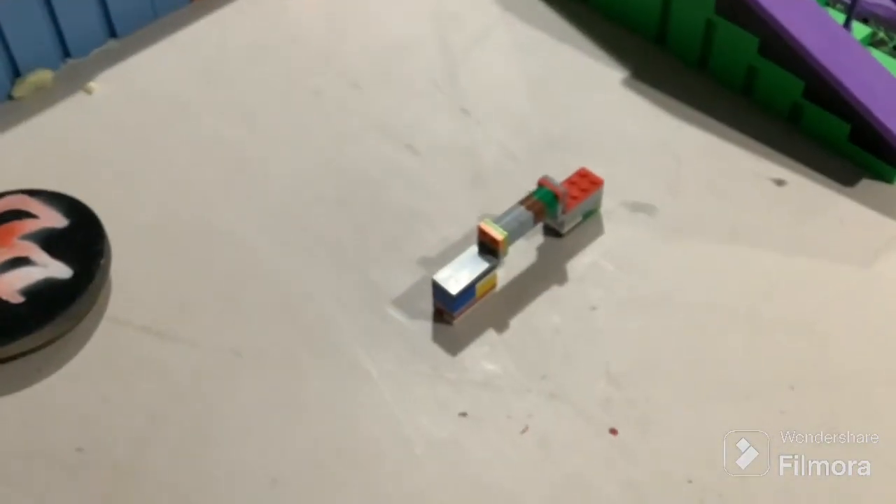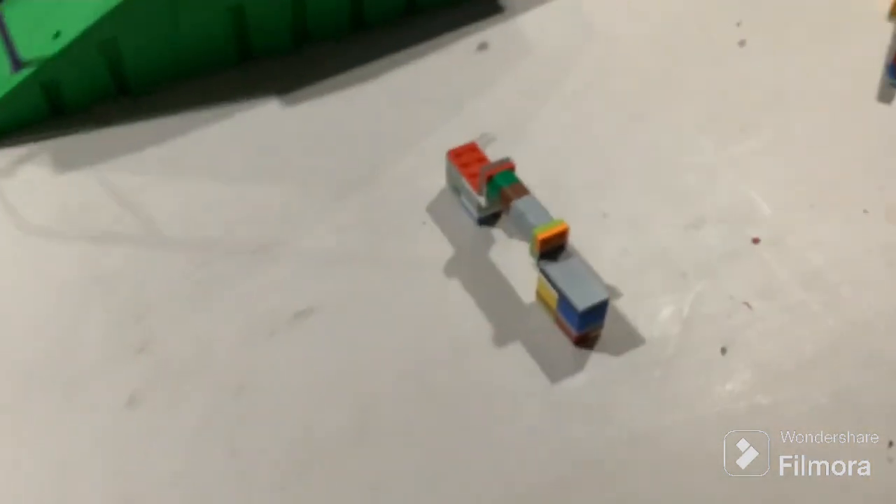Next up is a little obstacle you could ollie over. You know, kickflip — which I can't do. You could do the hippie jump over it. It's kind of just a fun one to mess around with.